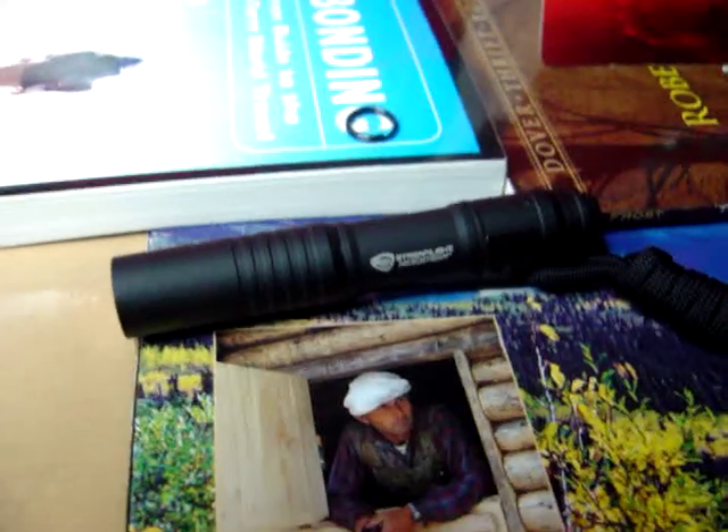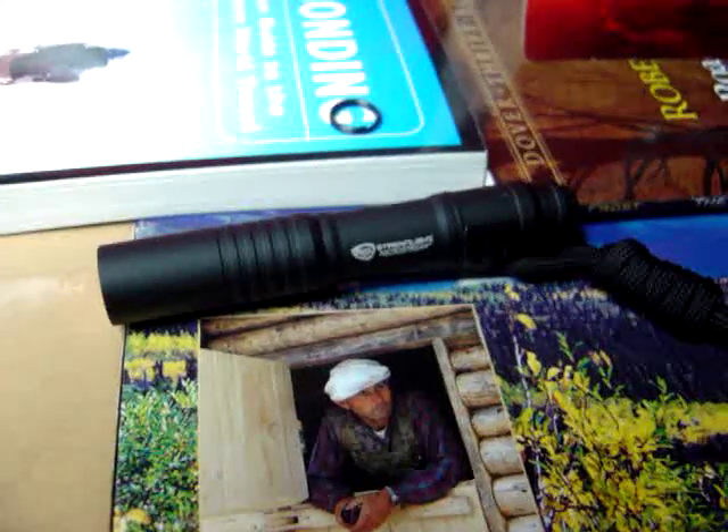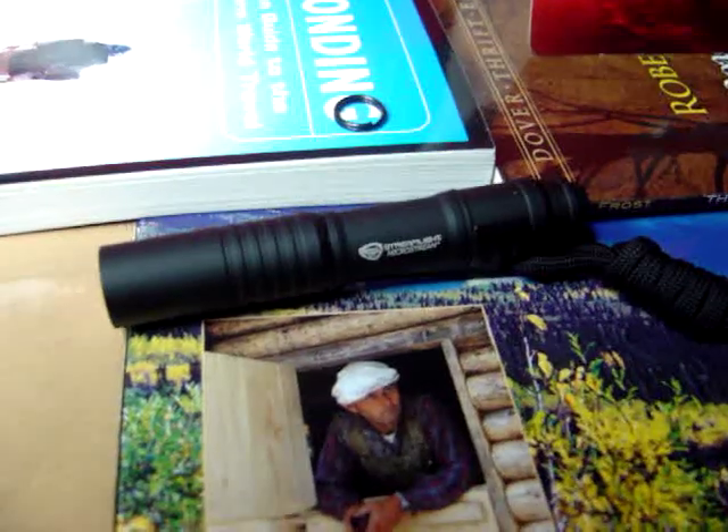It is water resistant. I did test that, because I've heard reports of some of them having leaks. I dropped it in my bathtub and there were no leaks. I had no problems with it, so I can attest to that.